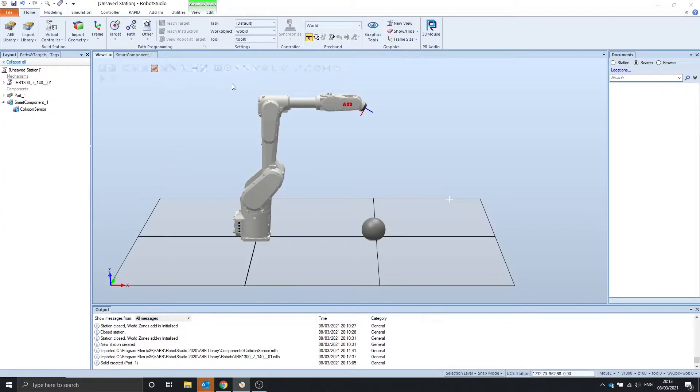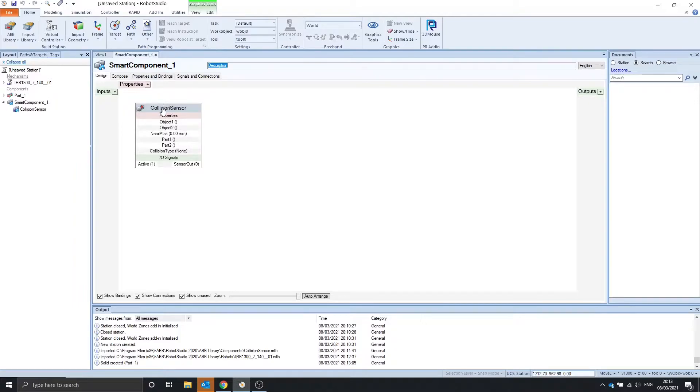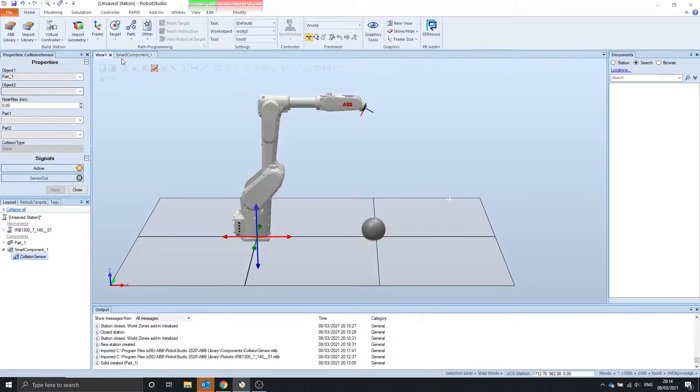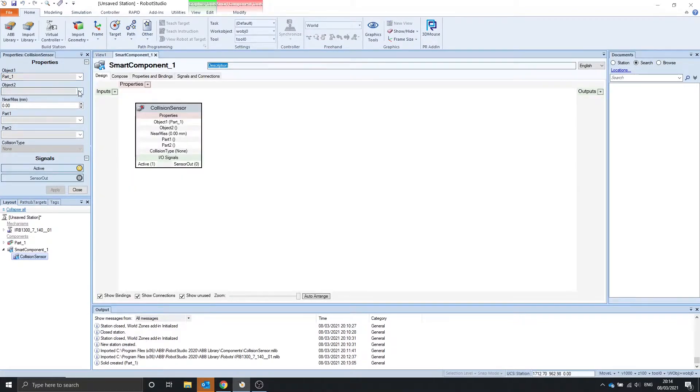For example, I have loaded in a robot and a sphere. So if we go into the collision sensor properties, we select part 1 which is the sphere, part 2 which is the robot, and we'll have it at zero so they have to collide for the sensor to turn on. You have to apply it on each object.